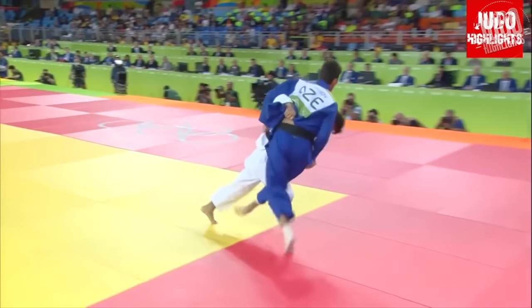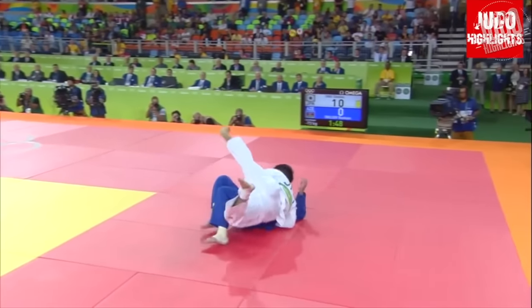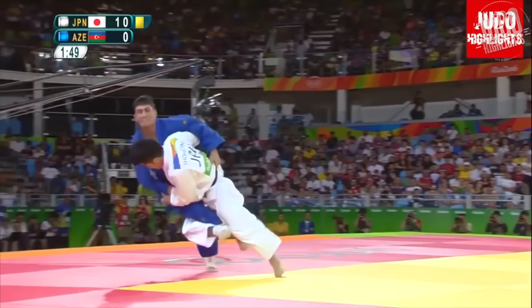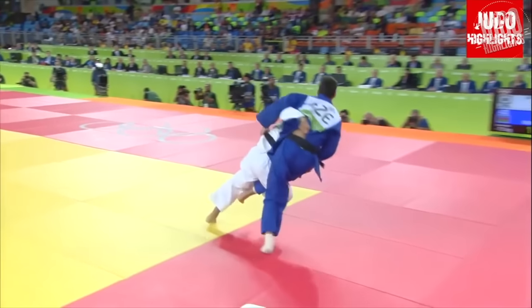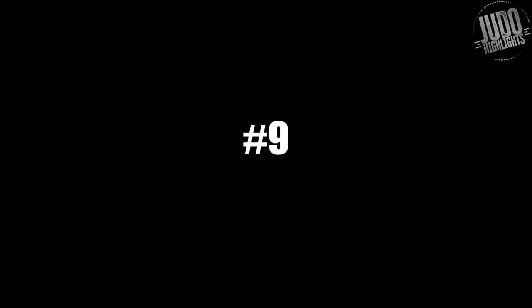Have to include this one because — you know — this is what you want: a gold medal. Another trait of Ono's game is forward pressure and getting under people.